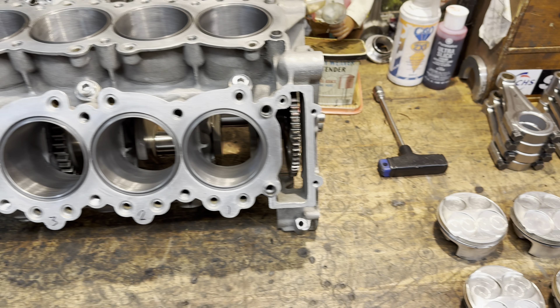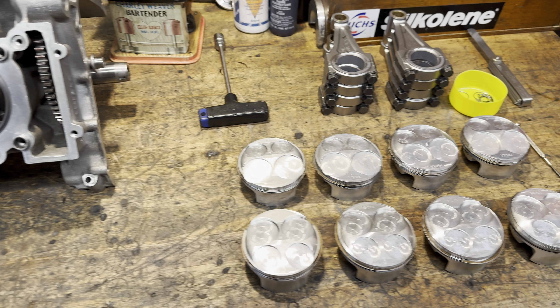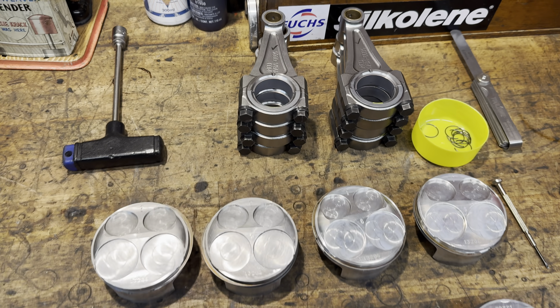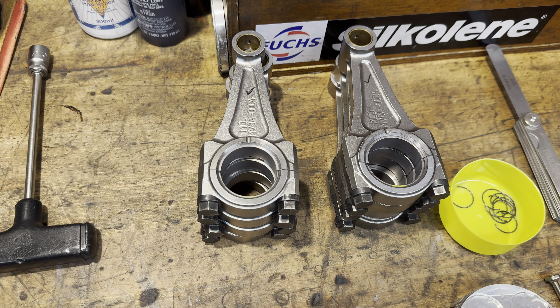When I had the cylinder liners made for the V8 engine I had the bores done one thousandths of an inch smaller than standard size. This is because I'm going to be reusing the old pistons and this would retain the original bore clearance.